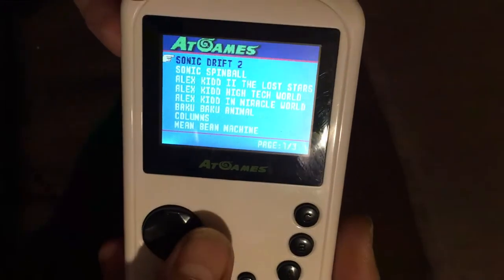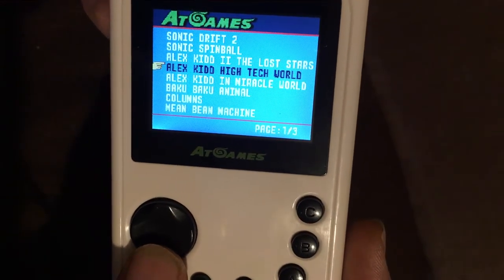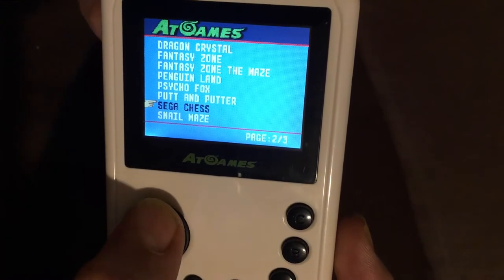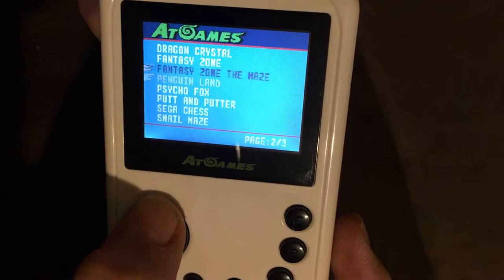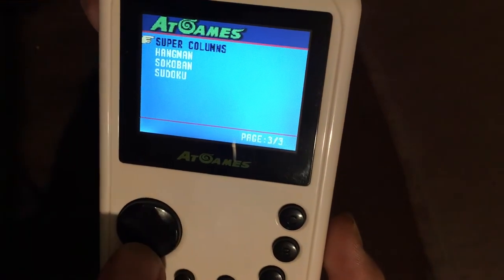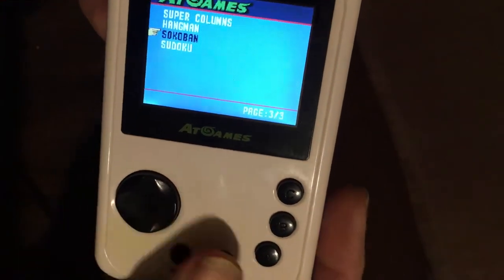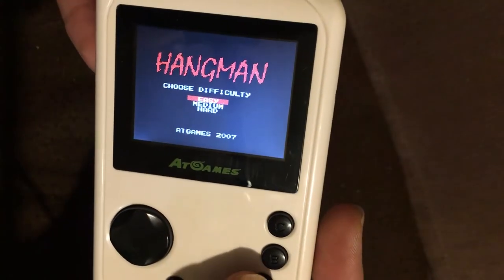Going through the games list, they're all real games and then there's a couple of AT-developed games at the end which are terrible. We've got Sonic Spinball, Alex and the Lost Stars, iTech World, Miracle World, Baku Baku, Columns, Mean Bean Machine, Snail Maze, Seeker Chess, Put and Putter, Psycho Fox, Penguin Land, Fantasy Zone the Maze, Fantasy Zone, Dragon Crystal, Super Columns, and then Hangman, Sudoku, and Sokoban which are AT-developed games.